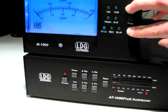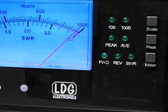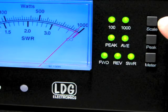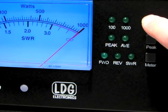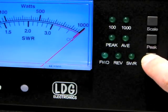The LEDs on the M1000 will blink to indicate it is in full scale setting mode. Using the scale button to go up and the meter button to go down, press these buttons to increase or decrease the needle setting until it rests exactly on 1000.